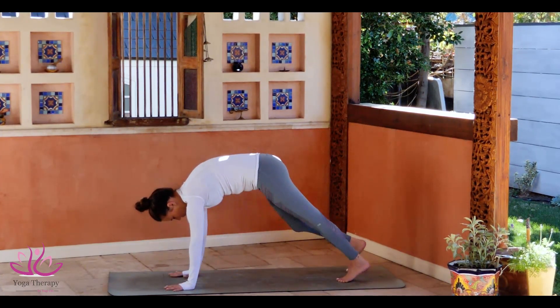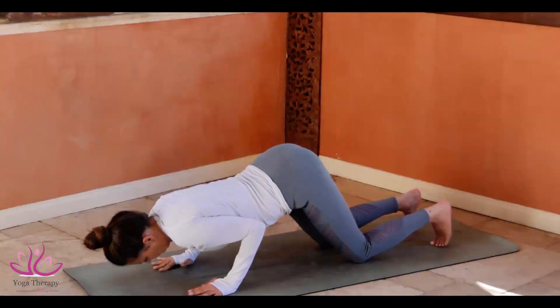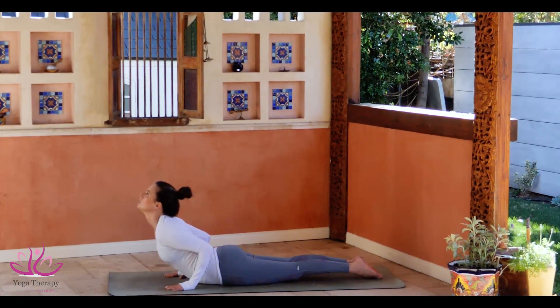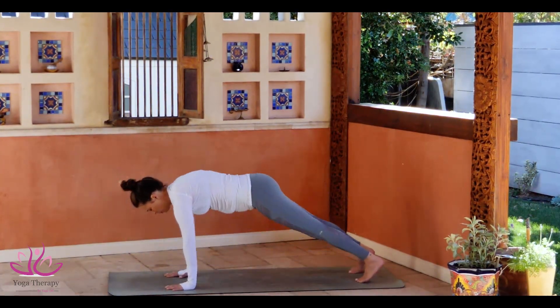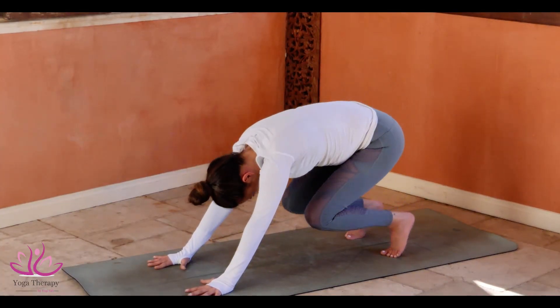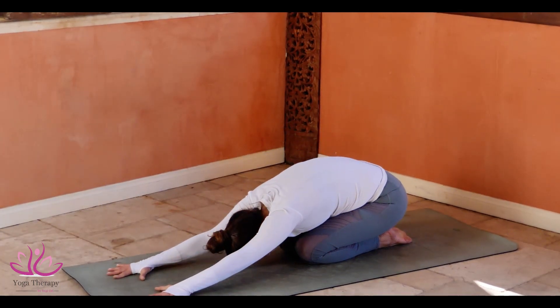Push the leg back. Knees down to the ground. Rolling the elbows. Ashtanga Namaskar. Rolling on the navel. Looking up to Buja Pidasana, Cobra Pose. Pushing ourselves to Adho Mukha Savasana. Knees down to the ground. Sitting on the heels. Going to Balasana, Child Pose.